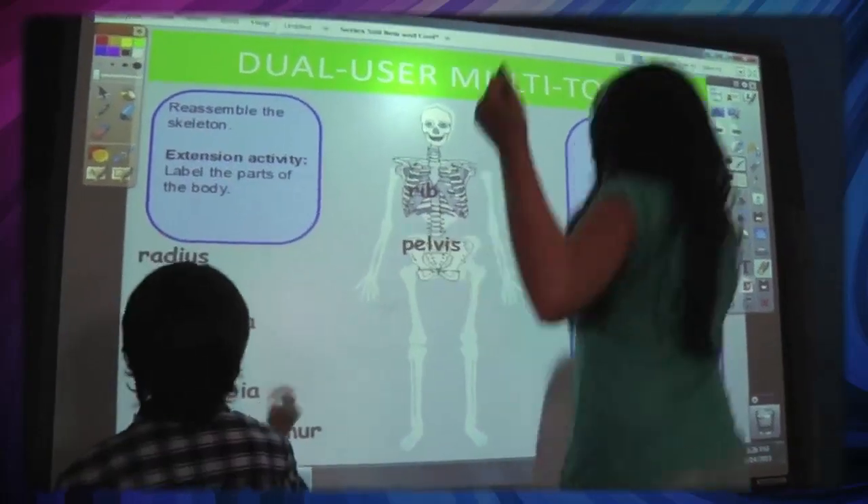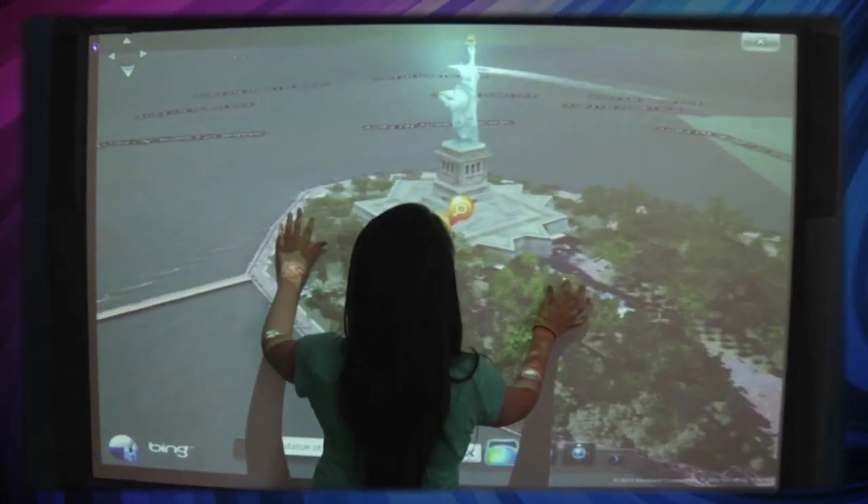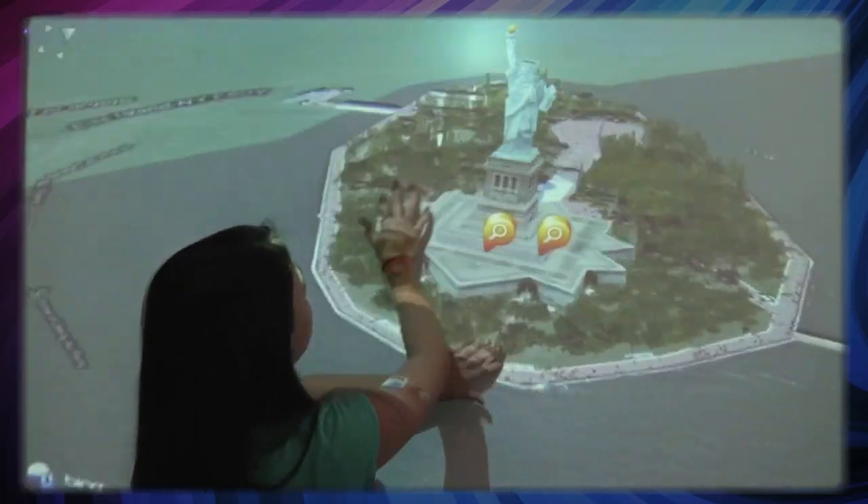The Promethean 500 also utilizes pen and touch technology, which is a huge deal. Not only are you going to be using the pen to do writing exercises and manipulate images, but your students are also going to be using touch technology at the board. Touch technology is already something students are used to — iPads, Android tablets, smartphones. These are all gestures students in today's classrooms are accustomed to making: flick, pinch, resize, rescale. This is functionality that students already know that you can now apply directly into the classroom.